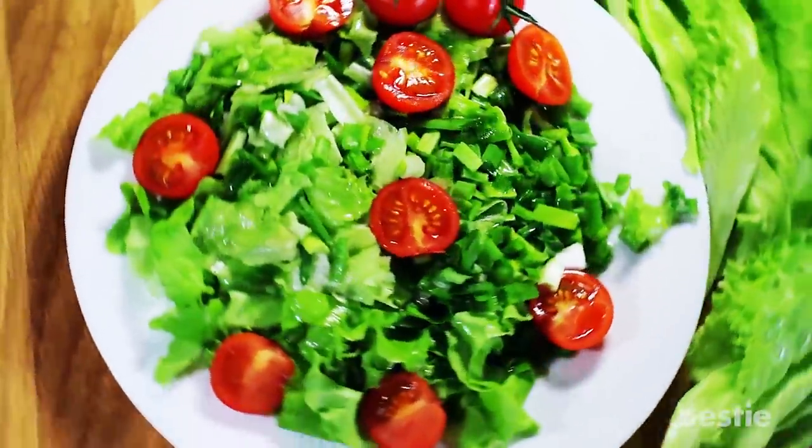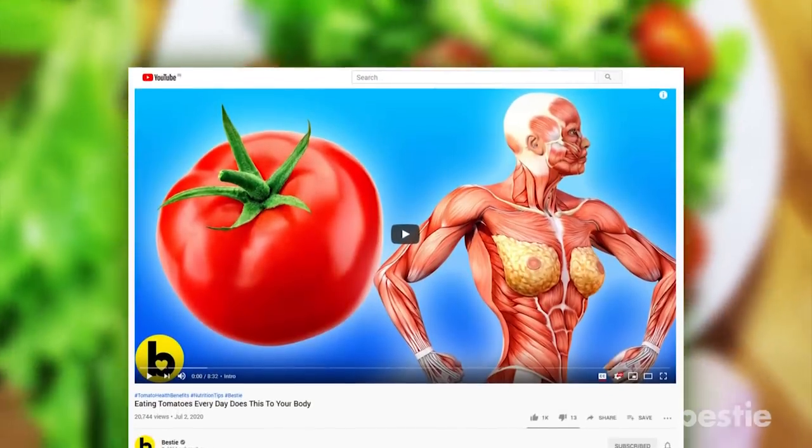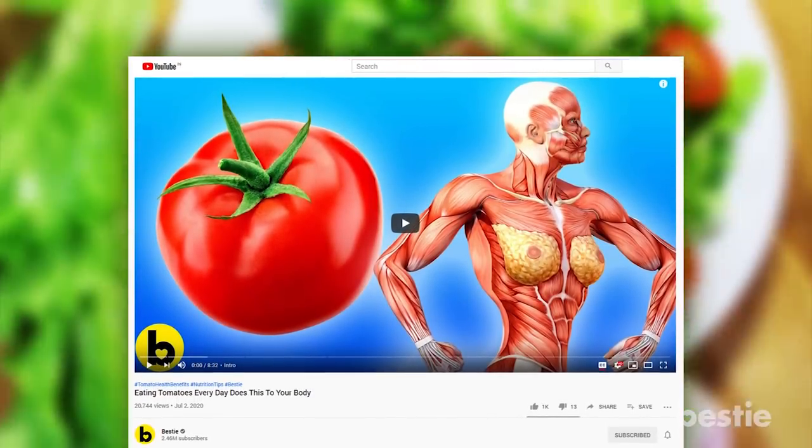There are so many reasons to include tomatoes in your diet. Watch the video titled 'Eating Tomatoes Every Day Will Do This To Your Body' to learn all about them.